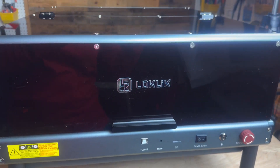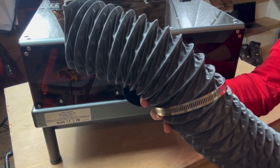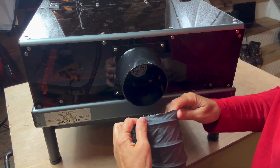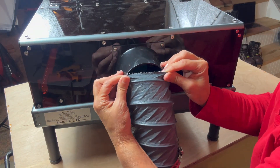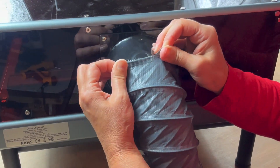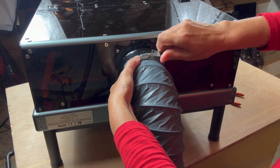At this point the body is put together and you just need to attach a few components. Find the ventilation pipe and hose clamp and secure it to the exhaust fan. I found it easiest to stretch the pipe slightly, then start it at the bottom and work my way up to the top, push it inward as far as I could, then tighten the hose clamp.